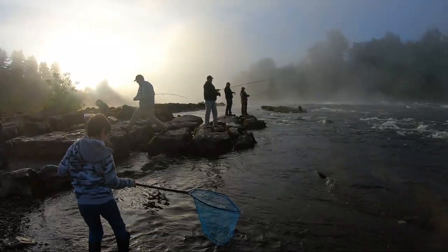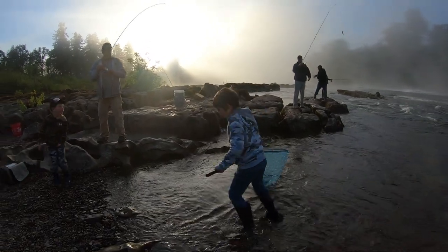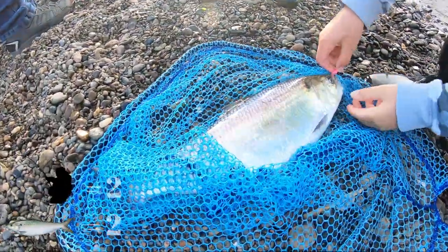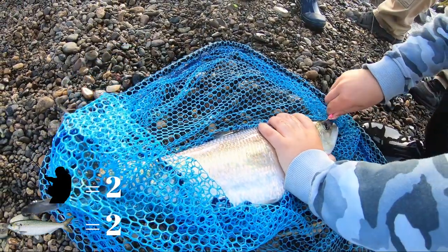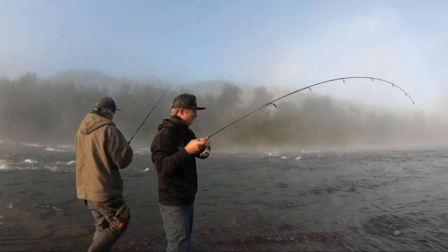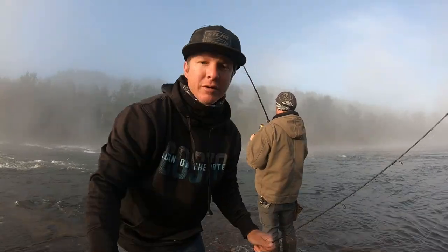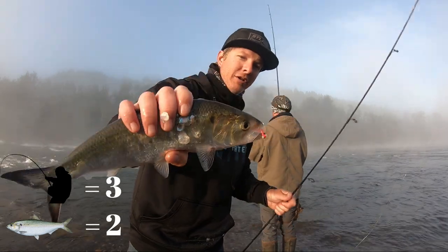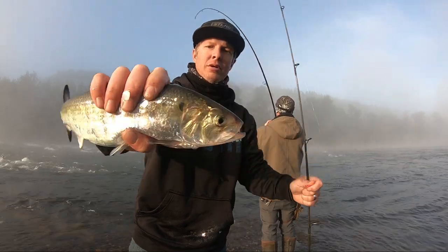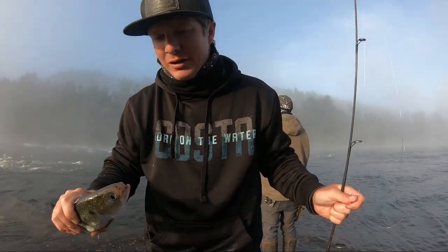The guys next to us are just killing it. That's what it looks like — just a big boy. There's a nice water shot right there, a little pink jig in the mouth. These guys up here are really the pros, we're the amateurs. They're putting work up there.